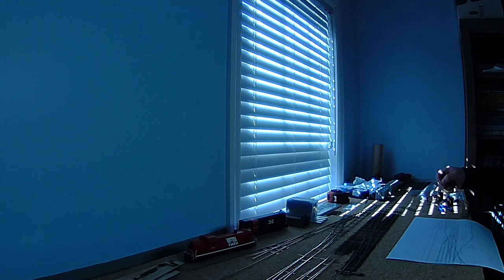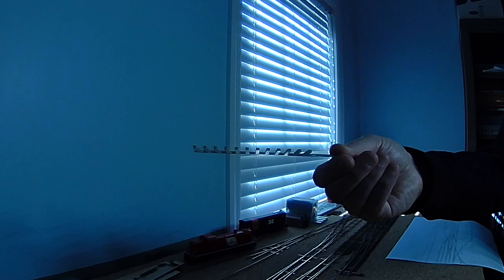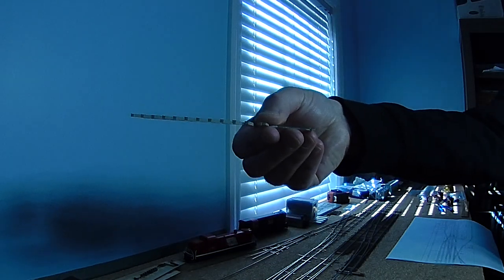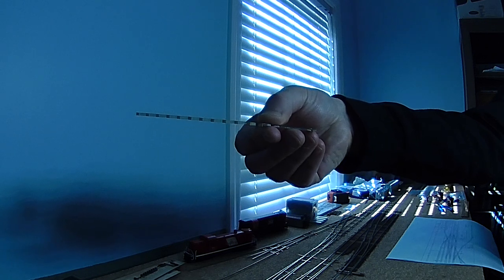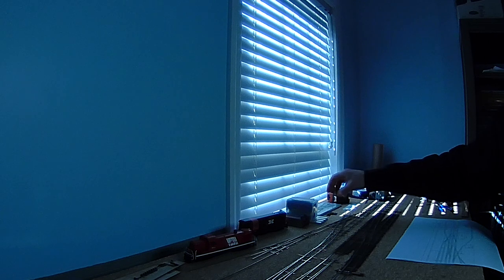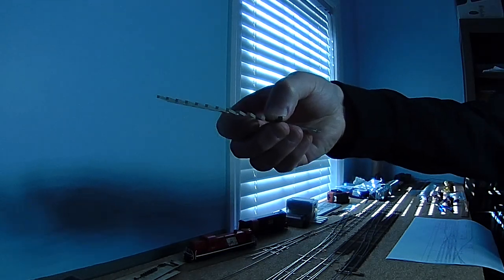One thing to note if you're ever thinking about getting into the Fast Track system: the switch ties are not as tall as the track ties that you can buy. These are the track ties that are already pre-gapped — that's their thickness. The ties that go into the template for building the switches are a little bit shorter in height. Part of that is because the wood ties match these other pre-gapped ties. That's basically what I'm talking about.